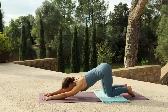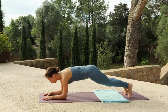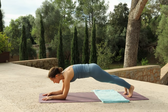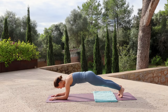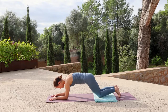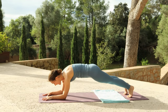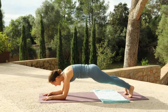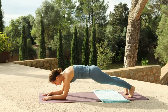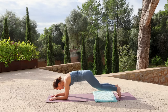Bring your forearms back down to the mat, rock forward so that your shoulders stack your elbows. Tuck your toes, lift your hips to come into forearm plank. Continue to press through the forearms, pushing the floor away. And if you're starting to feel a lot of tension in the neck, gaze down and try to loosen the area around the neck. If this becomes too much, you can always lower the knees down. Continue to press the floor away and dial up your breath, breathing with a little more strength and force behind the breath. Lower your knees — good work.